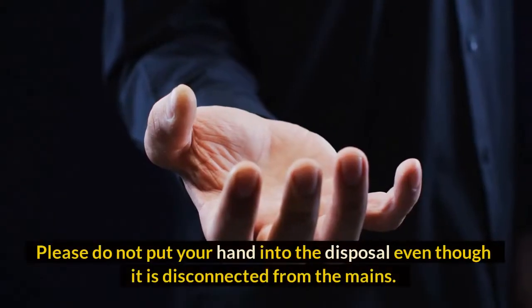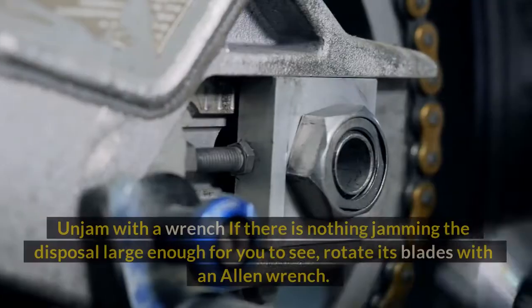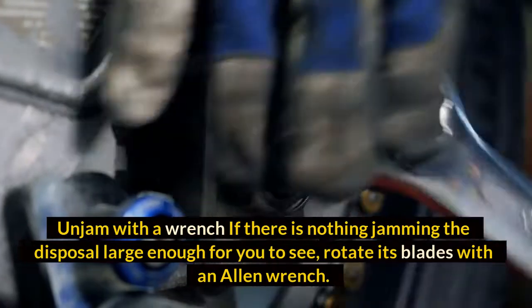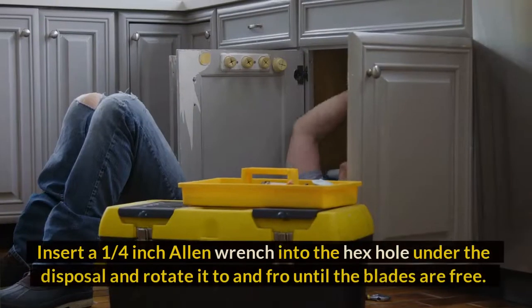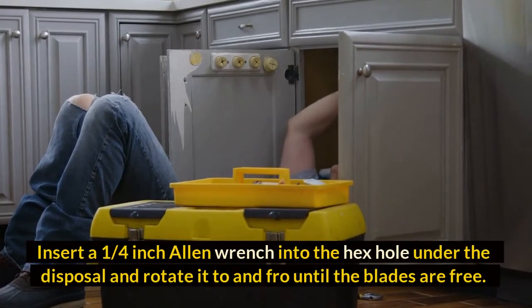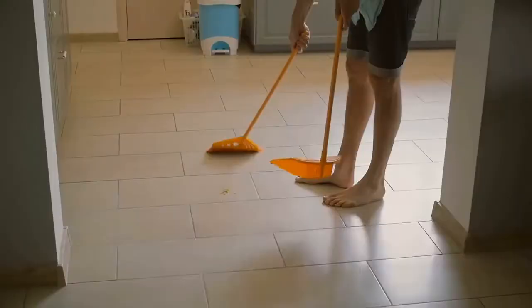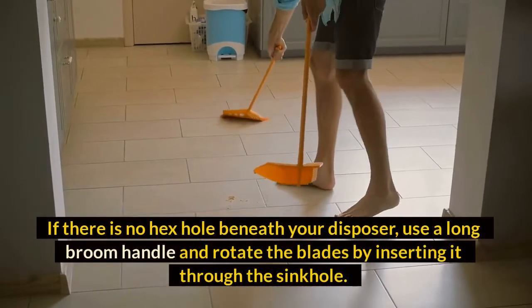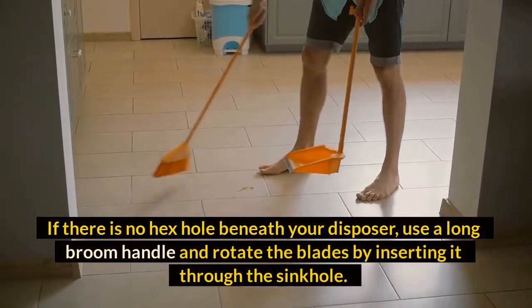Please do not put your hand into the disposal even though it is disconnected from the mains. Unjam with a wrench — if there is nothing jamming the disposal large enough for you to see, rotate its blades with an allen wrench. Insert a one quarter inch allen wrench into the hex hole under the disposal and rotate it to and fro until the blades are free. If there is no hex hole beneath your disposer, use a long broom handle and rotate the blades by inserting it through the sinkhole.